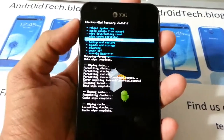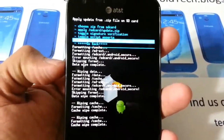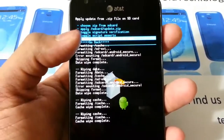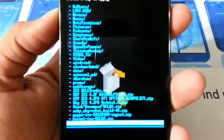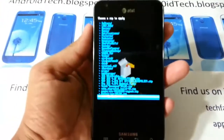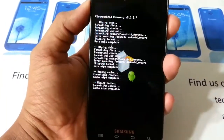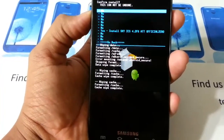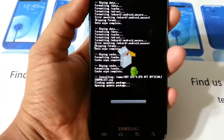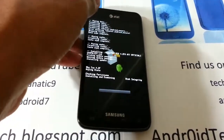Now go ahead and go to Install Zip from SD Card and find your ROM — wherever you have it stored. This is internal, that is external. Press it and as you can see you will find it right there: ATT official 4.2 F6. Yes, you will wipe your phone.